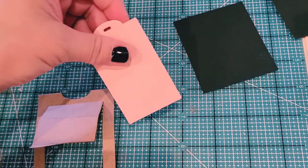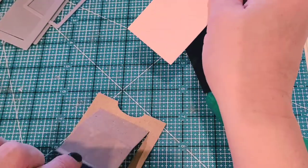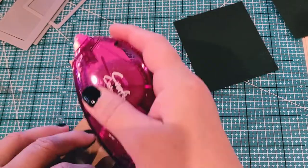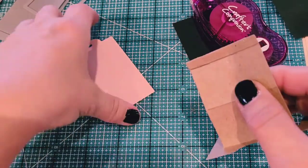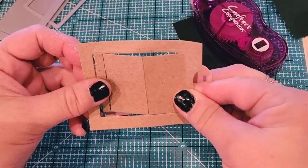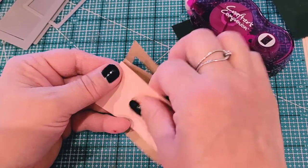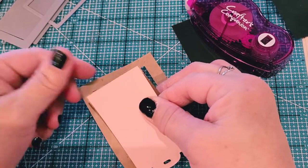Here comes the easy part. This is going to go in here, so this bottom part is going to be glued to this bottom part. I'm just going to get my adhesive and put it down at that bottom, and then place it like this. I'm going to flip it over so I can align it correctly — it is slightly bigger, just a hair.